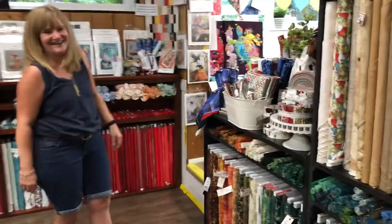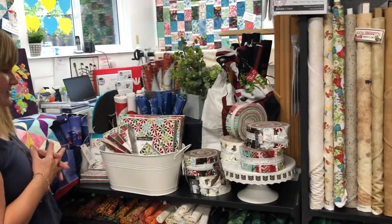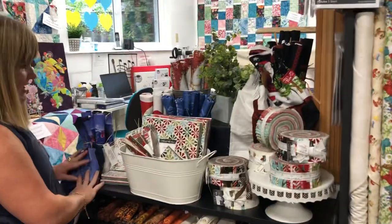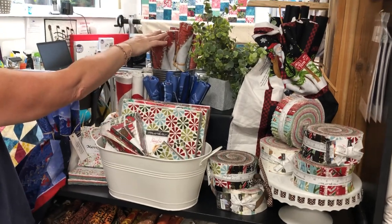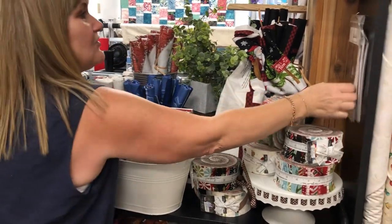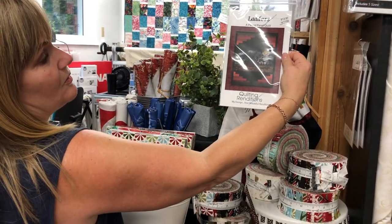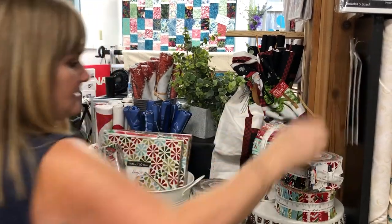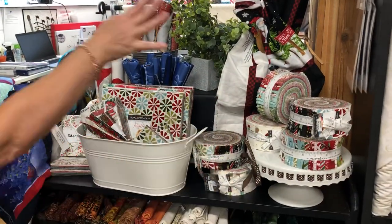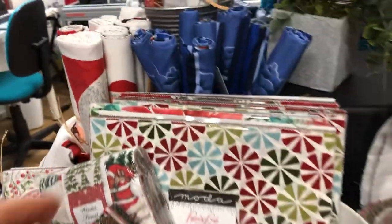Delicious Deb did this lovely Christmas display. We don't have anything done up in Christmas yet, but that's our next go-around. We have some placemat patterns, an advent calendar, and the truck panel. We just got these in — Deb picked out this panel, or pattern for a panel. It's a Halloween one but you can use it with any panel. We have some Christmas jelly rolls, layer cakes, strips, and charms. It's not too early!